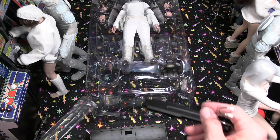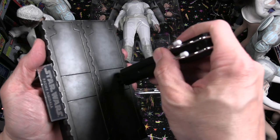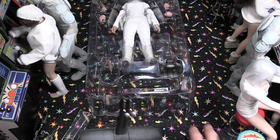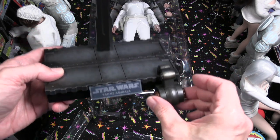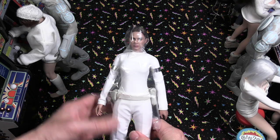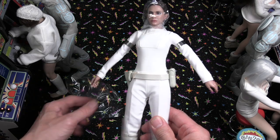Let's put the stand together — usually these are pretty hard to put together but this actually went in really nicely and pretty easily, no issues at all. Those wrist pegs go in the front. We'll put those once we get the figure displayed and show you what it looks like.